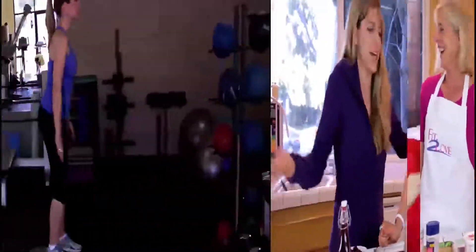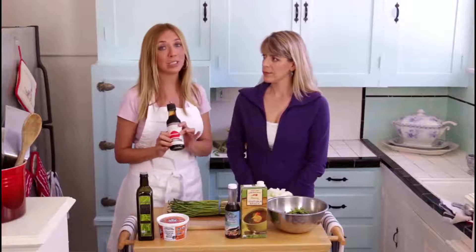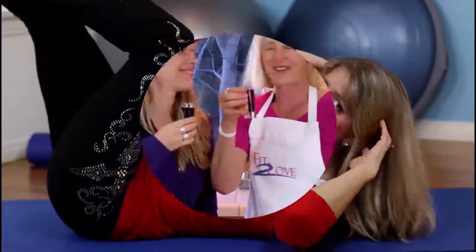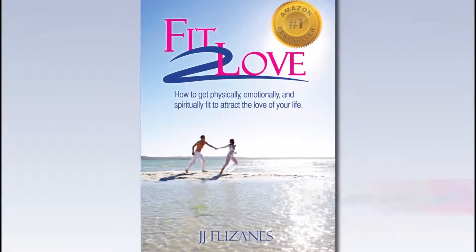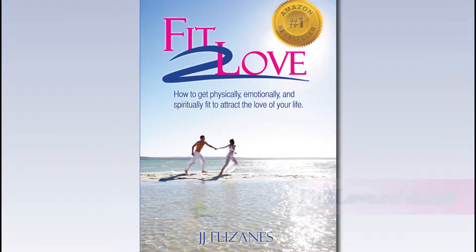Welcome to Season 2 of the Fit to Love Podcast Show. Hello and welcome to Fit to Love Tasty Tuesdays — all about cooking, all about nutrition, and all about you. Today's show is brought to you by Fit to Love: how to get physically, emotionally, and spiritually fit to attract the love of your life. Visit fittolove.tv/ebook to download your copy today.